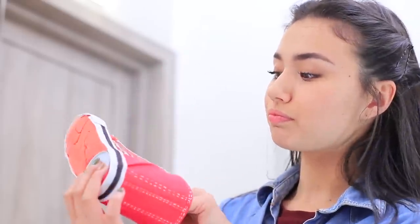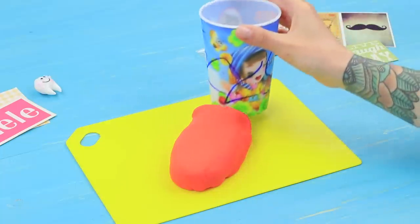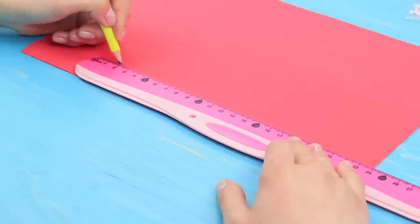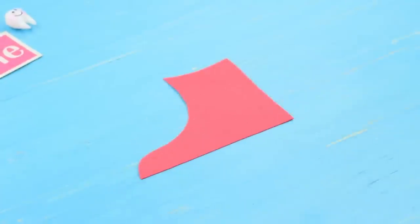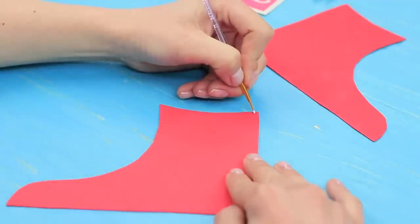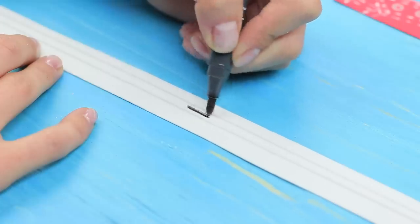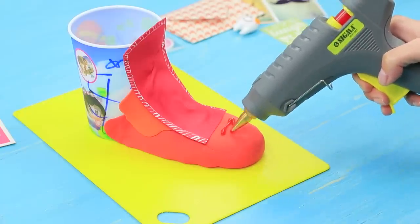Why is there a sneaker in the bathroom? Simple — just put toothbrushes into it! Wrap an old plastic cup in light clay. Shape a shoe and let it harden. Draw parts of a sneaker to fit the cup on red foam paper. Cut them out. Draw the sneaker sole on strips of white foam paper using a black marker. Hot glue all the pieces to the cup.